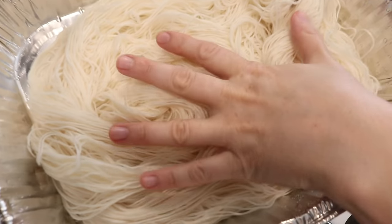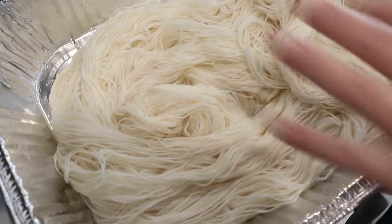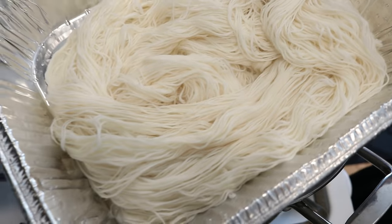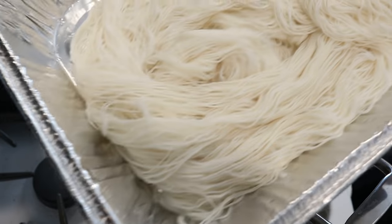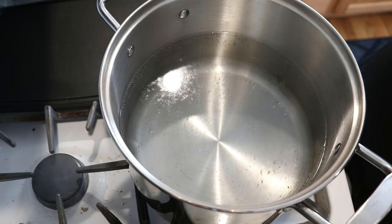I also have a yarn mop on hand. This is Knitpicks Stroll — 75% Superwash Merino, 25% nylon — and I plan to wipe my gloves on it as I get powder on them. I'll be setting this aside just off camera.